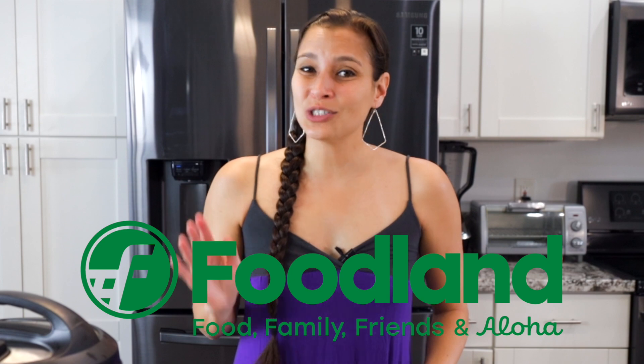I'd like to mahalo Foodland Hawaii for sponsoring this video. As always, thoughts and opinions are my own.